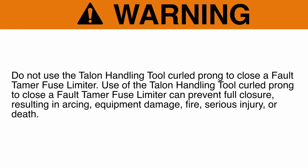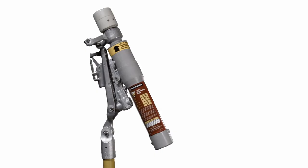Warning: Do not use the Talon handling tool curled prong to close a Fault Tamer Fuse Limiter. Use of the Talon handling tool curled prong to close a Fault Tamer Fuse Limiter can prevent full closure, resulting in arcing, equipment damage, fire, serious injury, or death. The Fault Tamer Fuse Limiter can be opened under load using a portable load brake tool such as Load Buster, the S&C Load Brake Tool. For more information, see our video on operating the Load Buster Load Brake Tool.